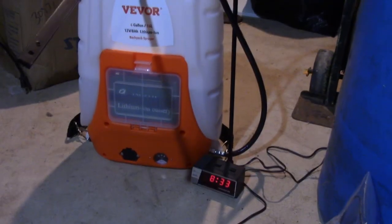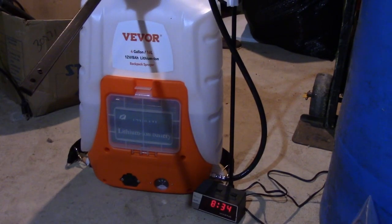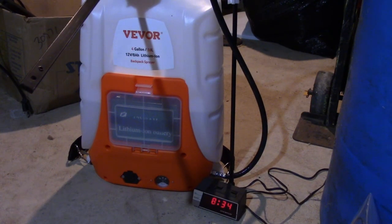Alrighty. I'm going to start the second round of testing. Same charge on the battery — still kind of stinks — but now we resume at 8:34.